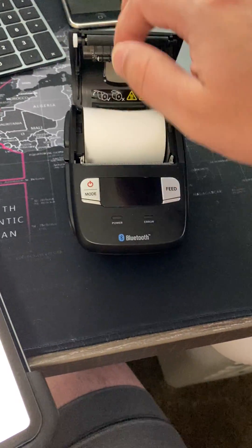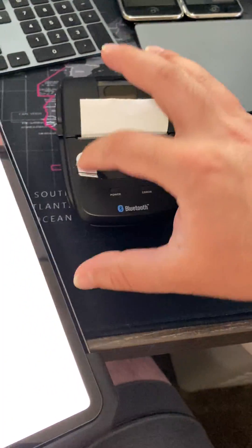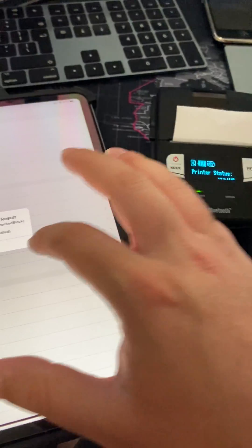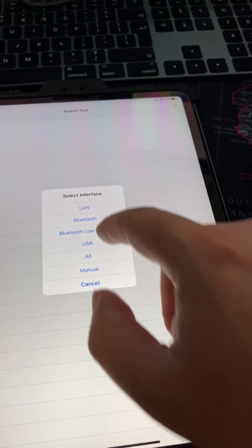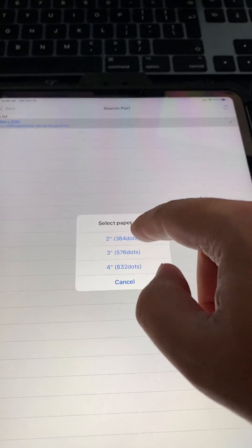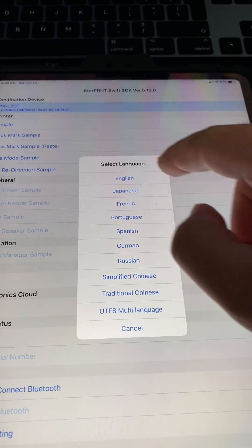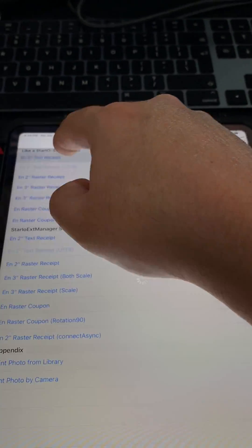This one should work perfectly. I'll go ahead and turn this one on, we'll go back and do Bluetooth Low Energy again. We'll do this, confirm, two-inch paper, sample English two-inch text receipt.